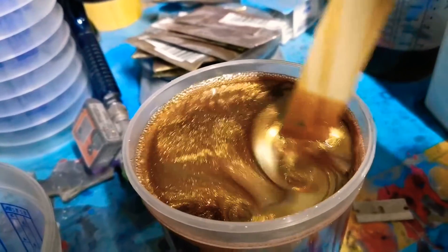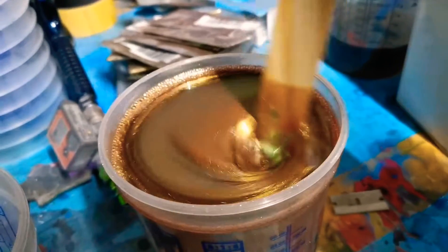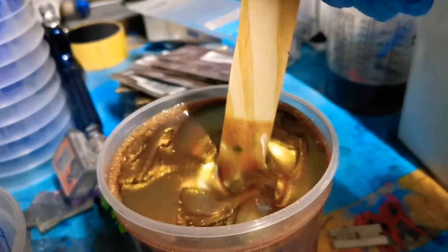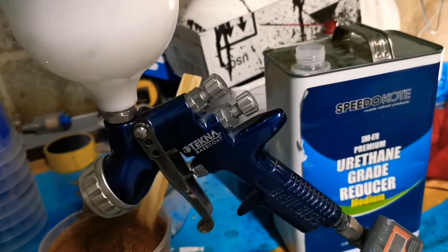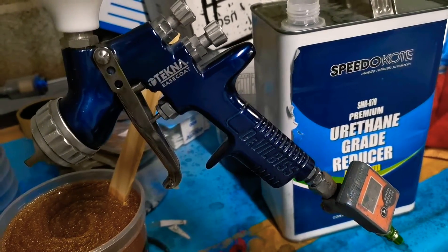Jet black is laid out nice. Let's go to the paint bench and show you guys what color we're using. This is supposed to be like a green, gold, slash blue chameleon — but you never really know until you spray it on the car exactly how it's going to look. A lot of you guys are curious what we're going to spray the chameleon with — this is my Techna base coat gun with the 1.4 tip loaded up.